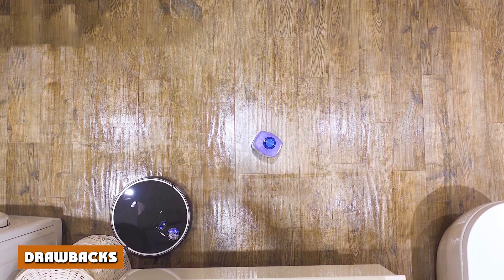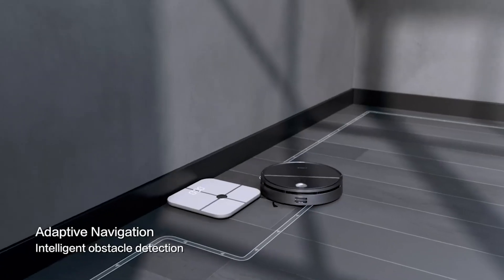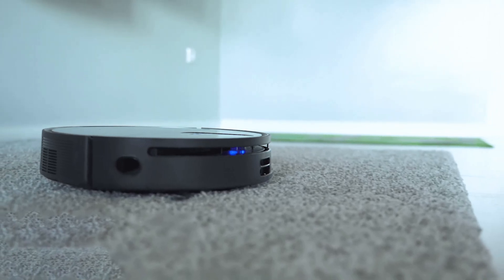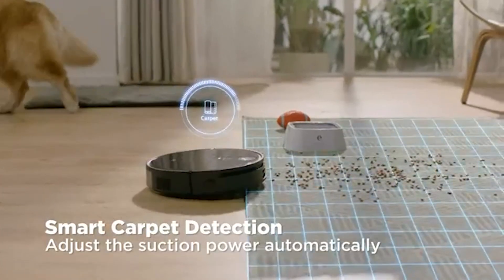I should tell you about the drawbacks. I'm a bit nervous about the English language pack. Although there is a notable improvement now, we wish they had added an option for double dry or double wet cleaning in the app. The shape algorithm is also missing.